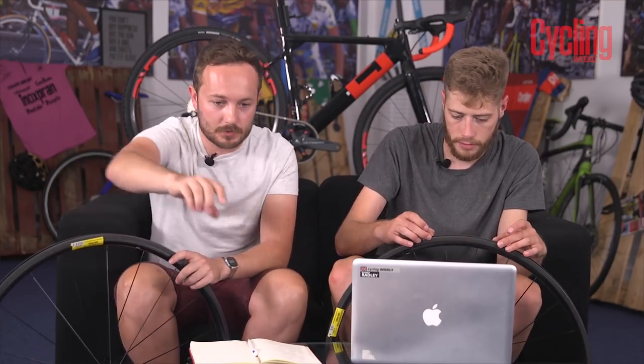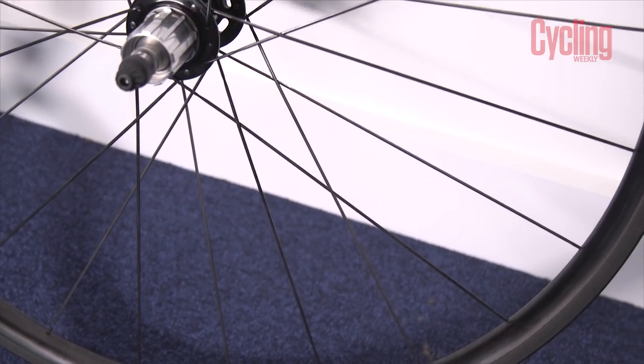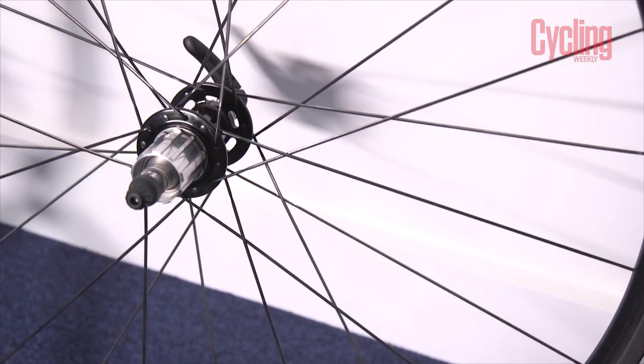You can actually see on the Envy pads here — they come with pads — you can see where it's chewed up the pad. So it goes through pads a bit quicker than a standard carbon rim, but I'd rather have the braking performance.